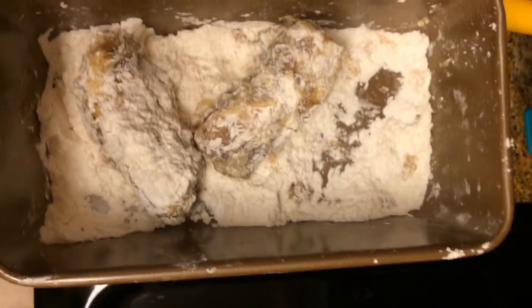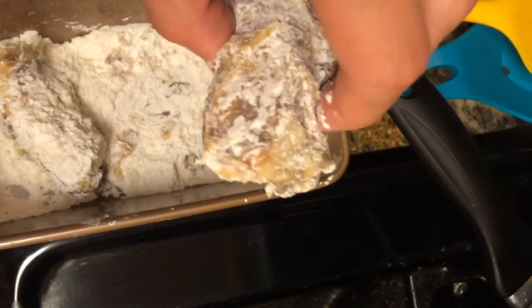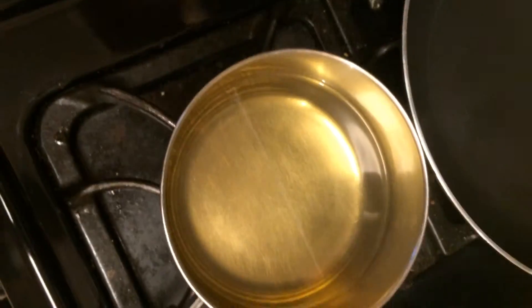Well, here they are, folks. They're not beautiful, but I'm sure they'll taste delicious. Now that we've got our Nutella-covered bananas battered and breaded, we're going to put them in the oil.